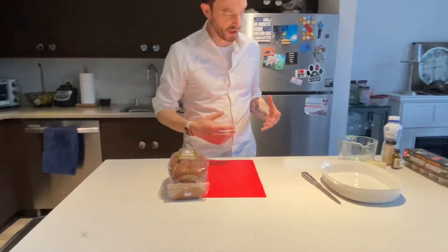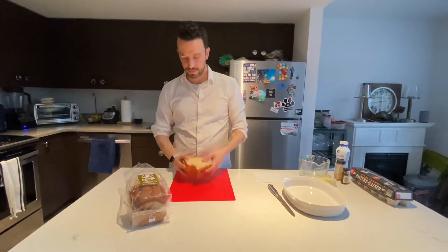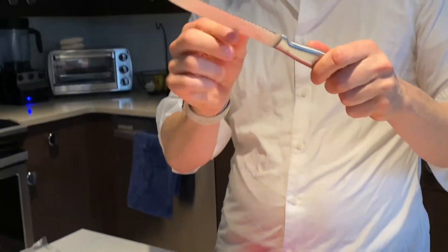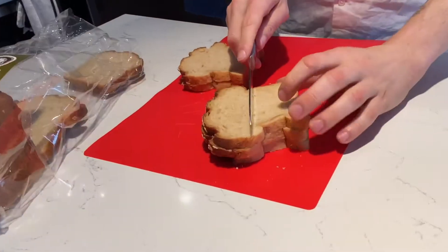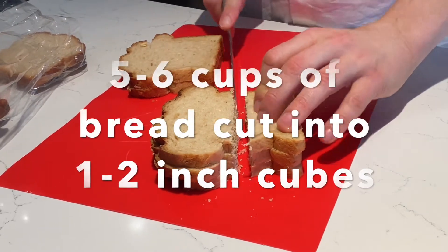It says half a loaf, but really what you want is about five to six cups of bread cubes. Take the bread — I think it's easier to do a couple slices at a time — and you're just going to cut chunks. When you cut bread, use a serrated knife, which is a knife that has these little scallops on it. We're going to cut about two-inch cubes, so bigger chunks than you might imagine. This is not making croutons.